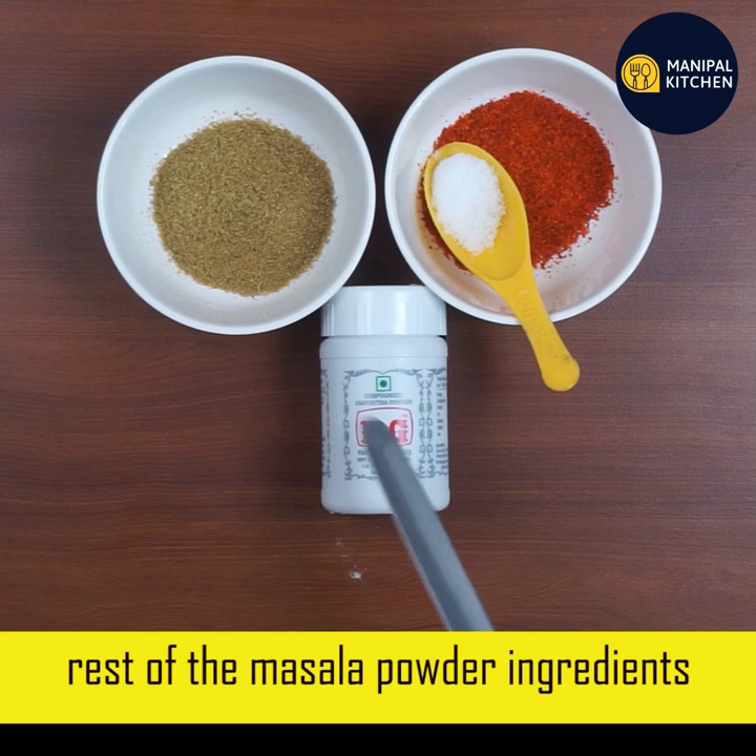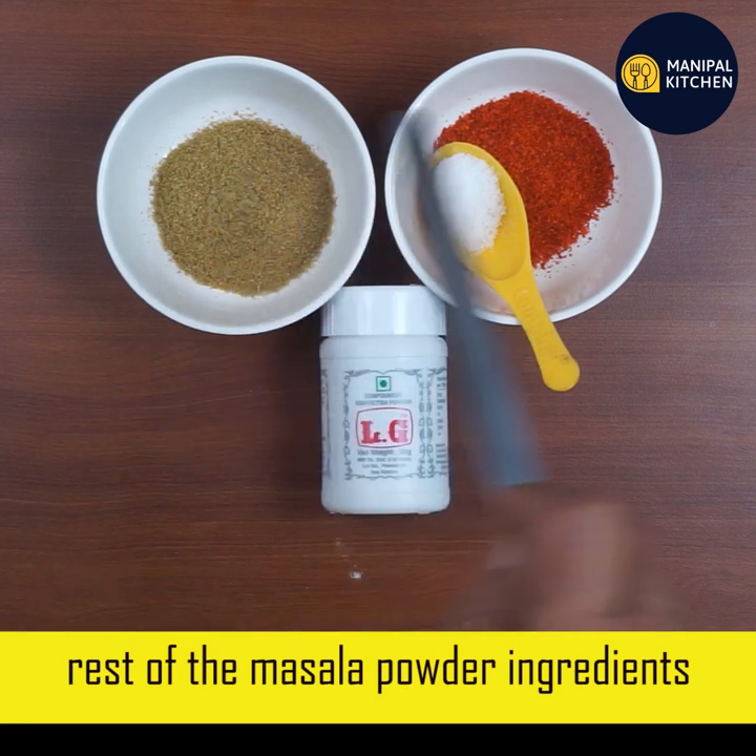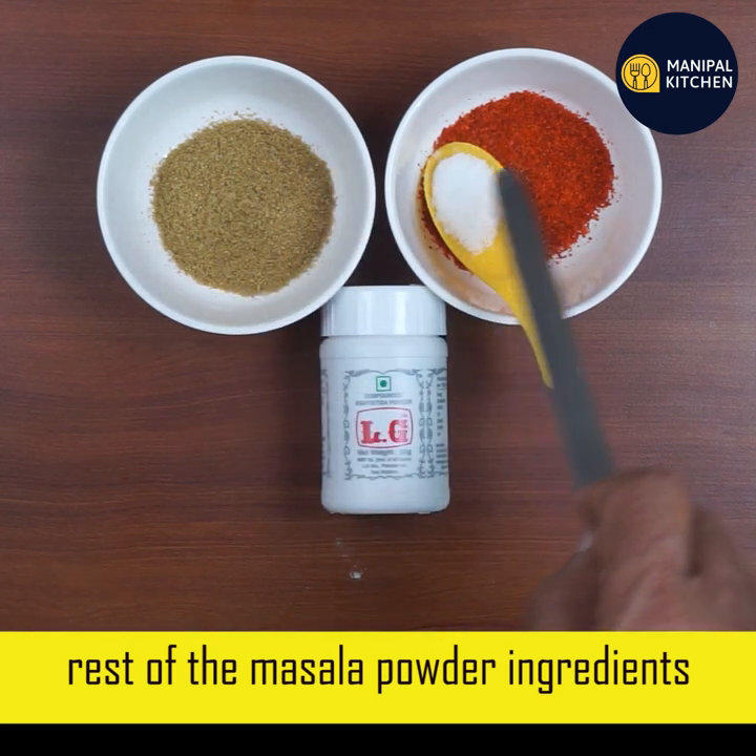Ingredients: Hingo Powder, Dhania, Uppu, and Ments.